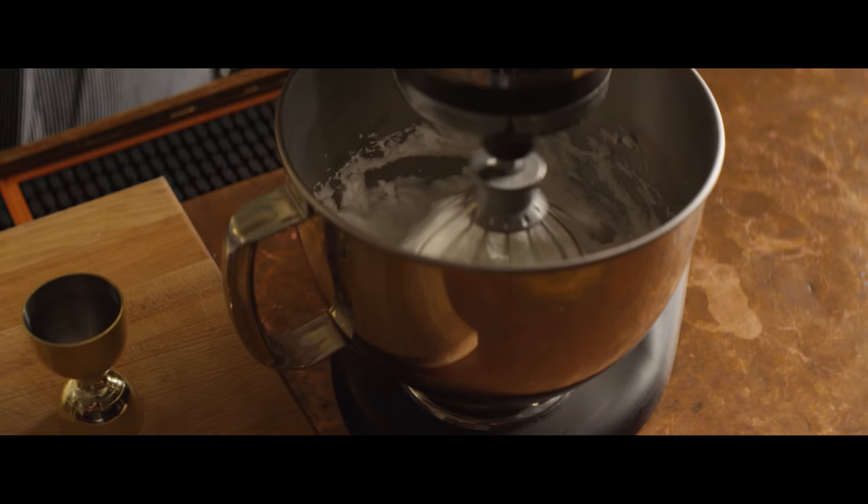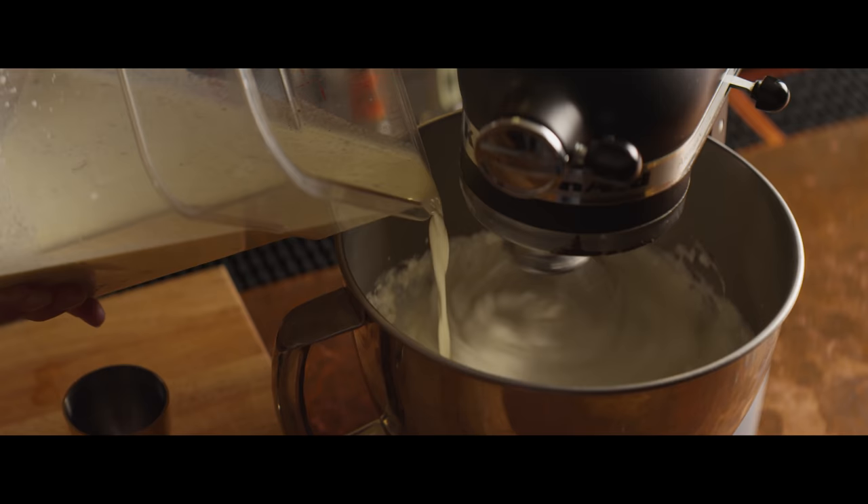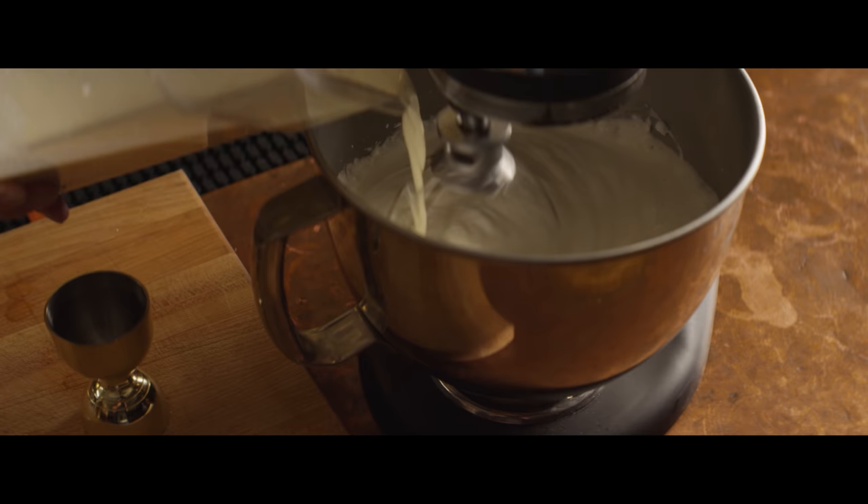Still with the whisk attachment, we're gonna turn the speed way down and start to drizzle in what's essentially our custard mixture — our steeped cream and egg yolks — and just slowly work that in. We're gonna break down the whites a little bit, but they're still gonna add enough structure to really give you this nice frothy eggnog.